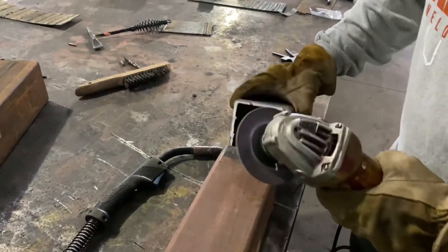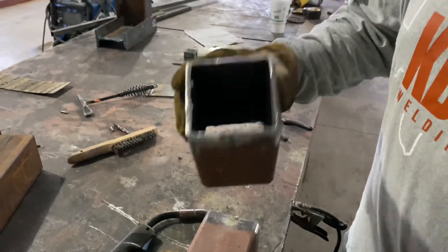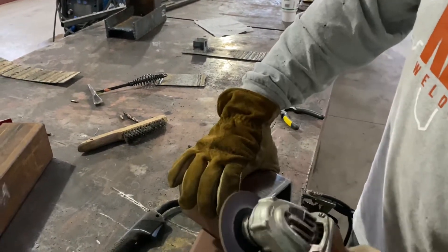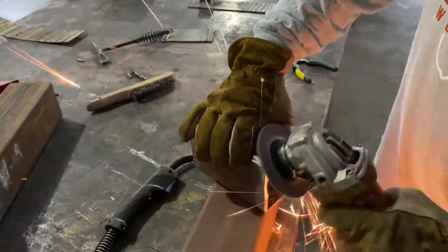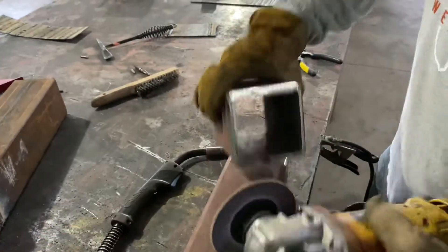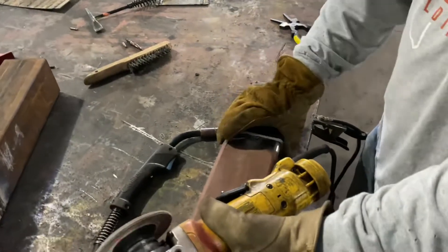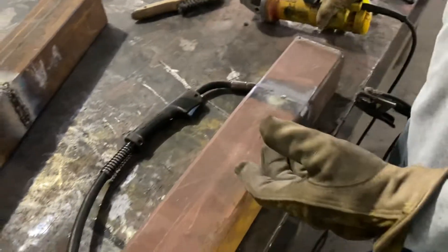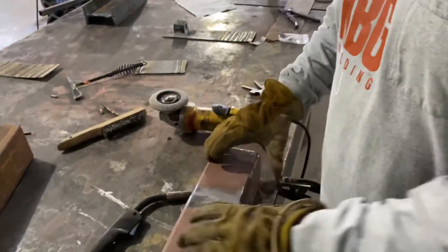You're going to do that all the way around, and the bevel is supposed to be half of your material thickness. So if it's quarter inch, that's an eighth of an inch. You're going to do that all the way around on both pieces. If you're taking a plate test, you know that's the equivalent — it's a similar application.